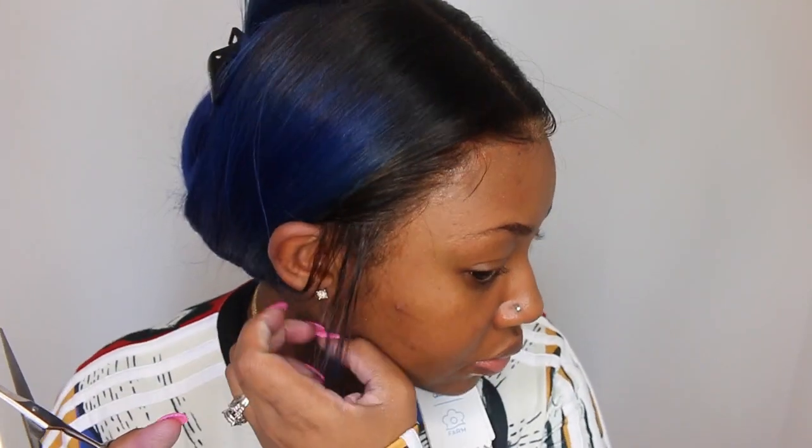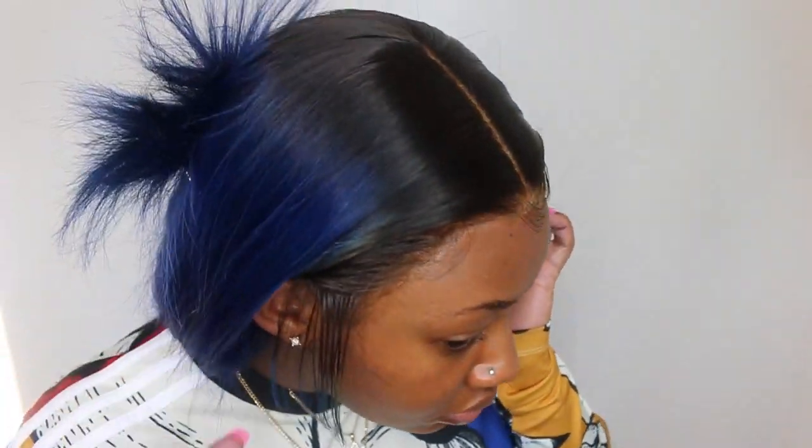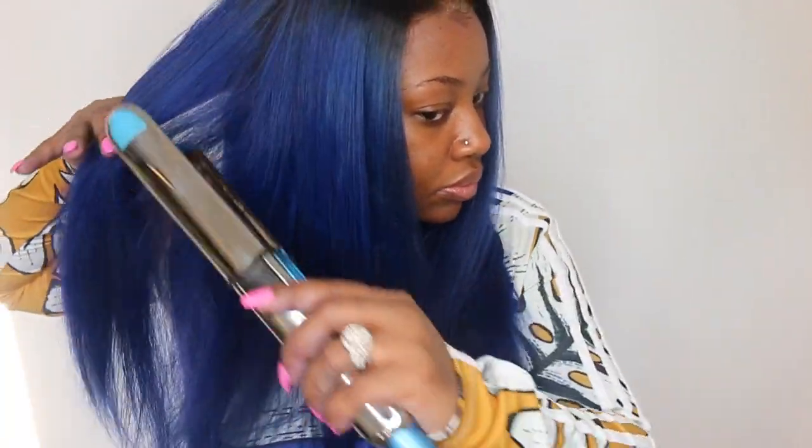I'm going to trim down these faux sideburns to be pretty long today. Sometimes I like them to be above the ear and sometimes I like them to be right below the chin. I'm going to add my freeze spray and attempt to bond them down. The freeze spray is just a temporary hold — any bit of manipulation will make them come up — but for a quick little look it definitely will do the trick.